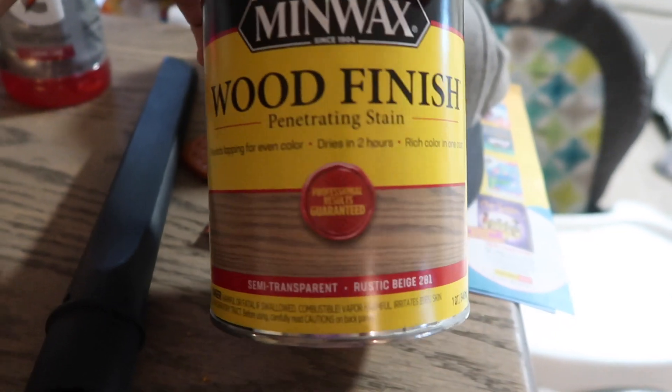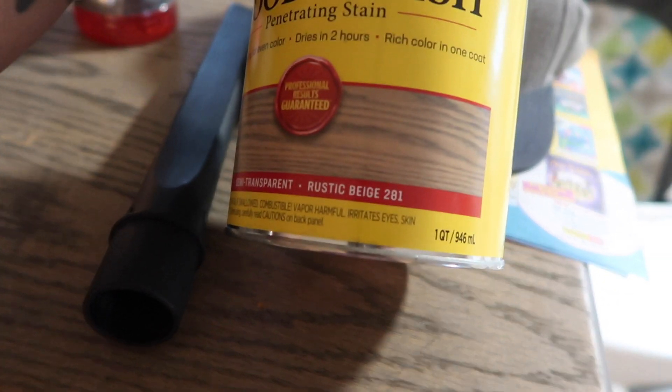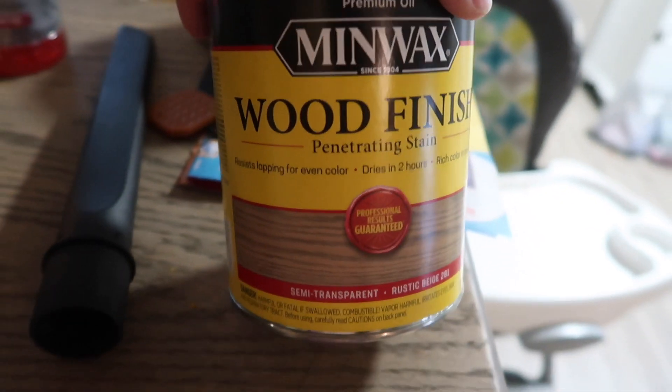I did buy this rustic beige paint thinking we were going to use it on the table after sanding. But when we sanded it, I ended up really liking the color underneath — it was really close to what I already wanted, so we just left it. We realized we couldn't get all the white up, and I actually liked that because it still had that rustic feel to it.